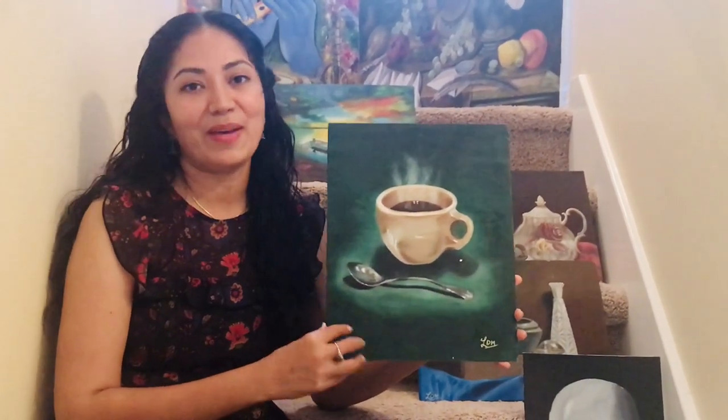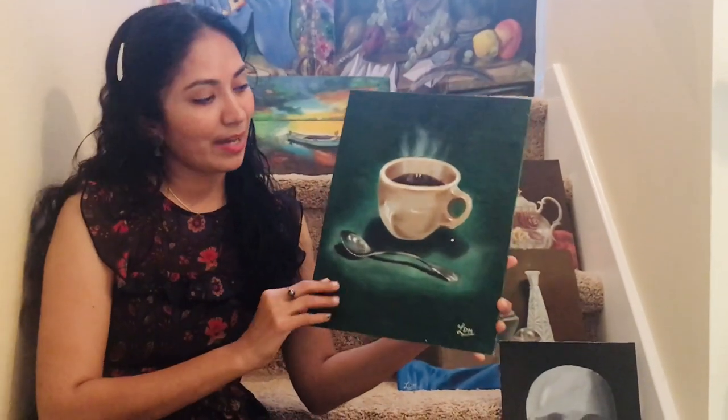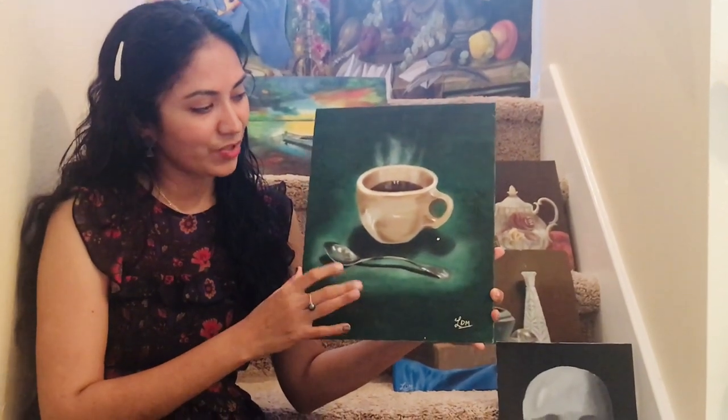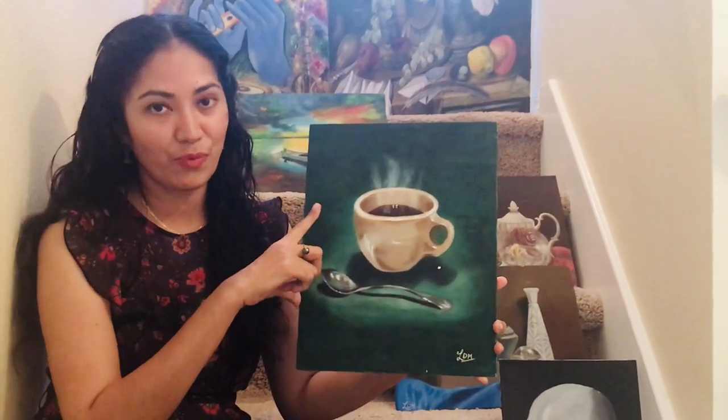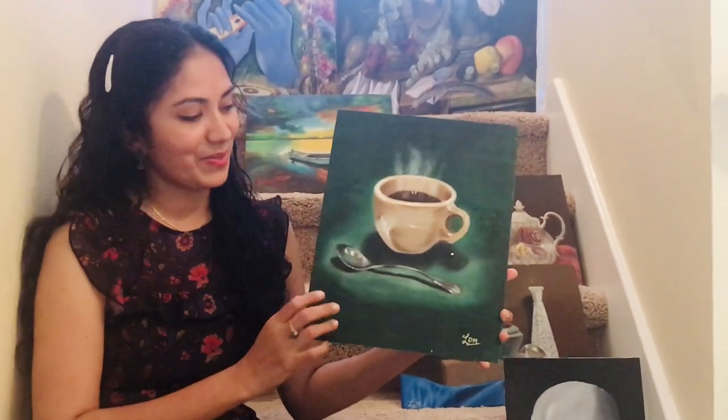This is 'Time for Coffee.' I love coffee time with my husband so I wanted to give this to him. It was done on October 10th, 2017, and I finished it in two days. Basically I was learning how to do vapors and the spoon in this one.